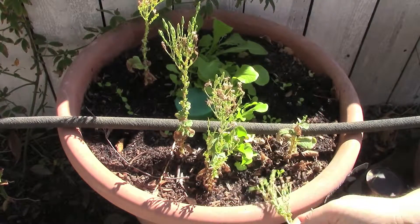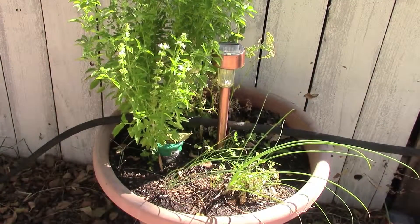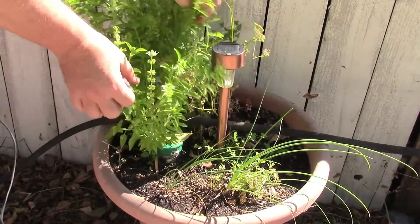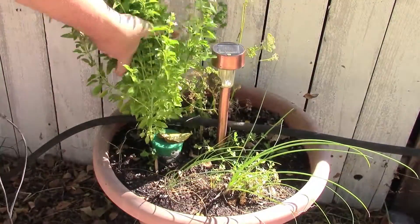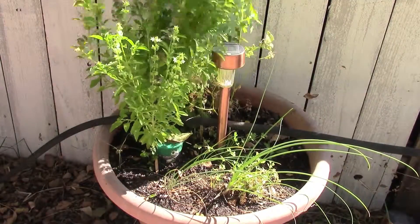I'm enjoying this quite a bit and happy to see that my experiment succeeded. And another bit of success here — we have the oregano, which has just exploded. This is actually ready to be harvested. I'm going to come in here and take a nice big bunch of that and cut it off.